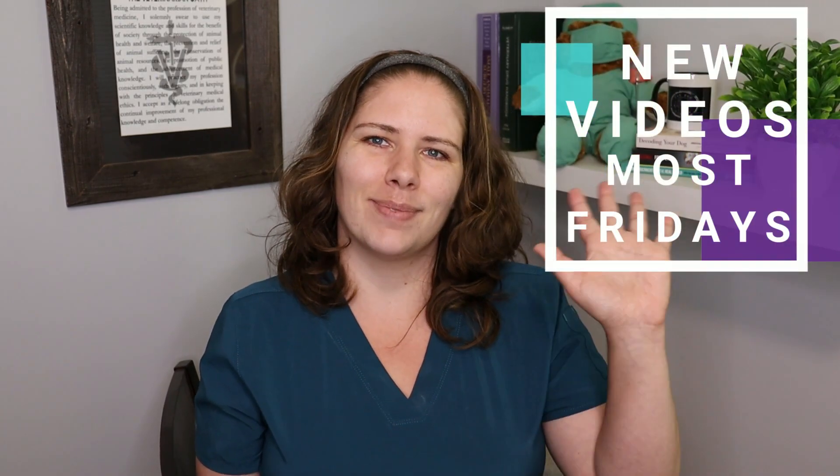I look forward to the day where declaws are banned everywhere and humans have learned to offer the appropriate scratching enrichment their felines need, so that we can live in better harmony with our cats. Please comment if you would like a video on how to train a cat to use a scratching post, and don't hesitate to comment if you have another topic you'd like me to cover. I look forward to hearing from you. Thank you for joining me today — I hope to see you next Friday as I post a new video most Fridays. Take care, bye!